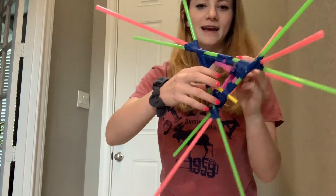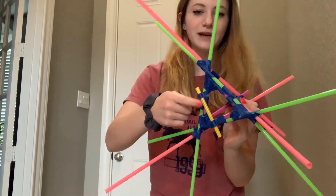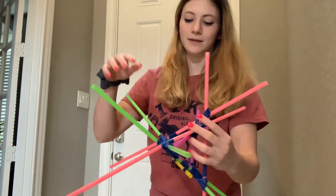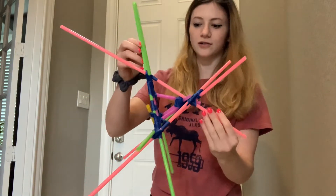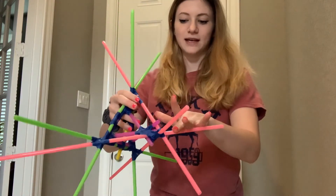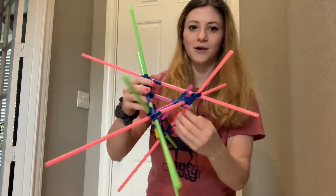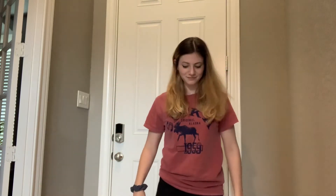Here is my contraption. As you can see, we have the cradle where the egg is going to go into right here with the purple straws. Then we have the seat belt that I made that comes off and on, and then the pink and the green straws are two straws taped together, taped along the outside of the edges so that there's no pointy straw going into the egg. So hopefully when I drop it, it should bounce.